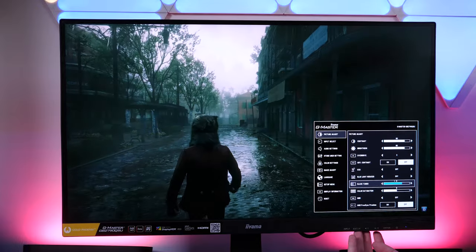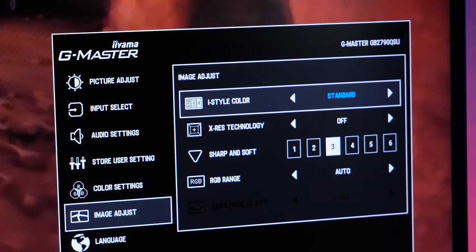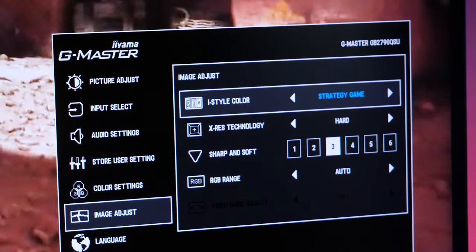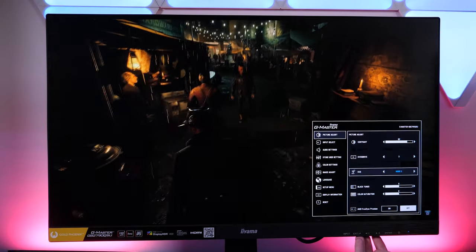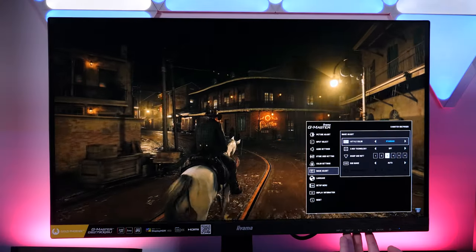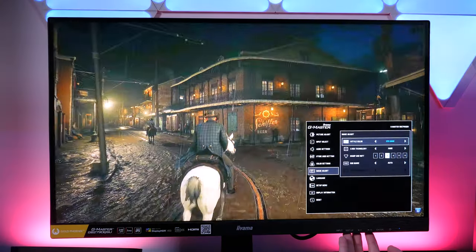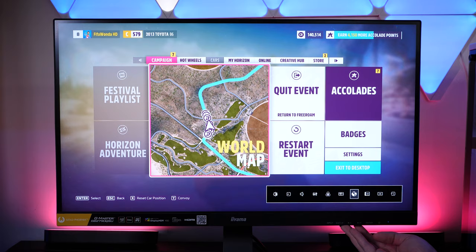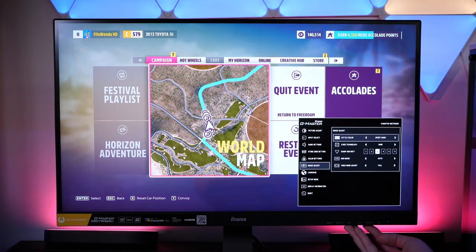One thing to point out is the wide variety of picture modes ranging from power saving to specific genre enhancements. Eco mode did naturally dim the brightness, which is something you might not need, but the eye style colour presets were helpful in boosting colour and brightness, especially in racing games and RPGs. It's a quick fix if you like to switch up game genres often, and it's easy to adapt the picture without having to spend several minutes fine-tuning to your tastes.